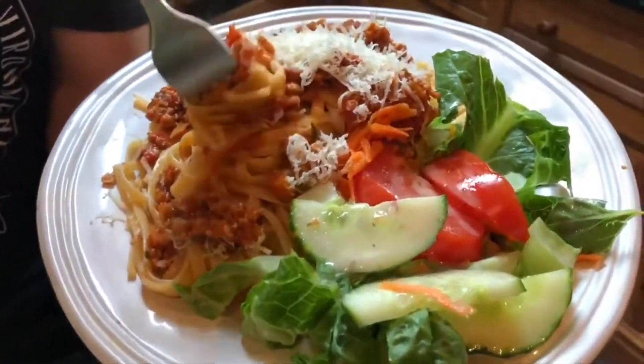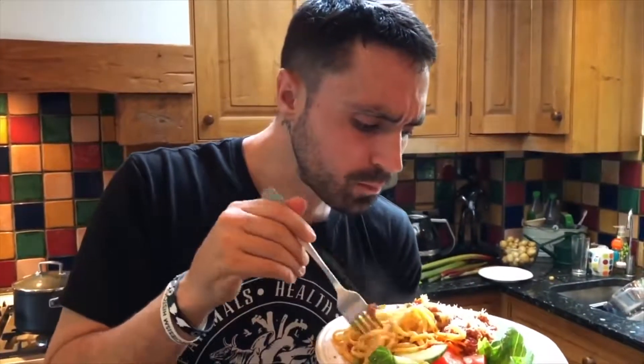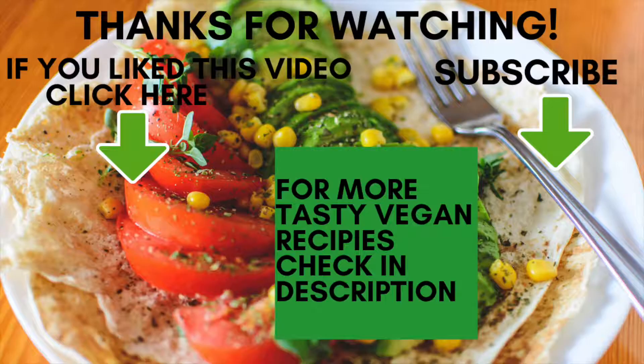Alright, let's do the taste test. Oh look at that. Here we go. Wow — have mercy! It's amazing. Try it, try it!